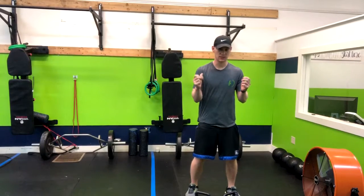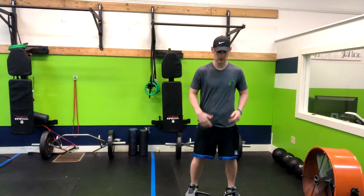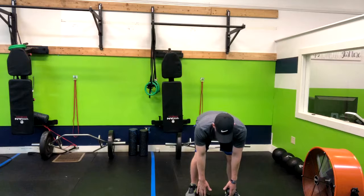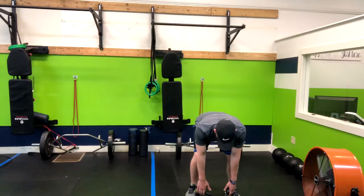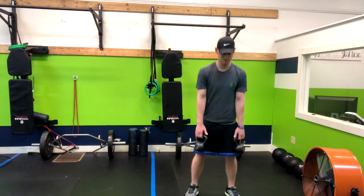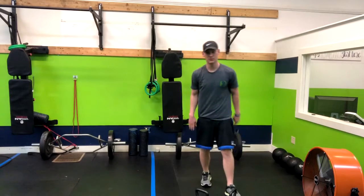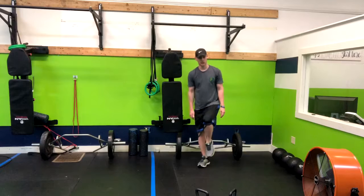We're going to go soft knees and we're going to stick our butt back to the wall behind us, then stand up just like a regular deadlift. Soft knees, butt is going back, grabbing these kettlebells, making sure my upper back is straight, squeezing up and then right up and down. We'll repeat through that for the given amount of reps. That is how you do a banded double kettlebell deadlift.